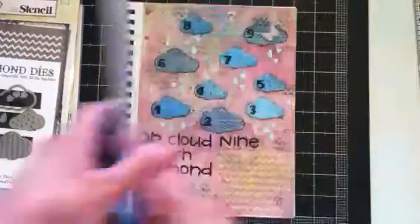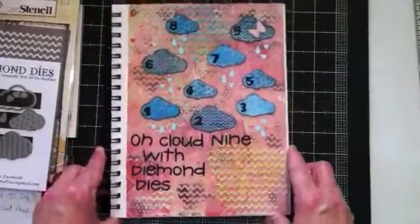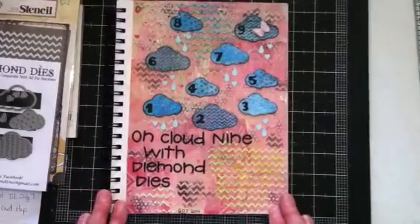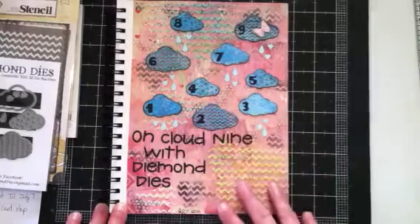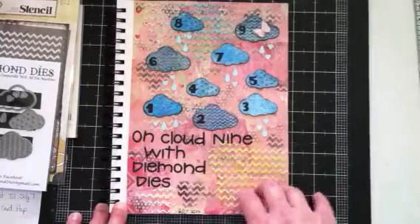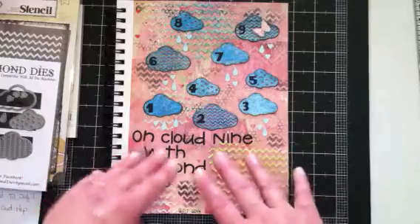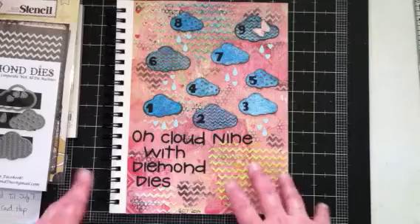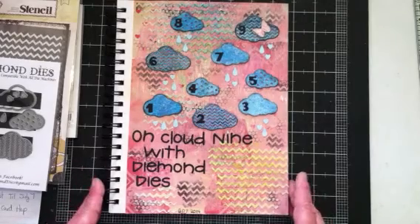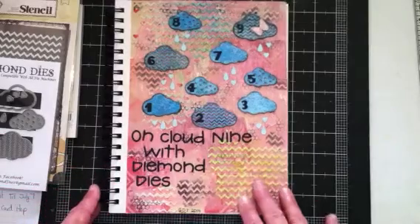I am going to share my first page with y'all. Very happy with the way it came out. The title of it is 'On Cloud Nine with Diamond Dies.' This is one of the most wonderful things that's happened to me in a while. I'm just thrilled to be getting to guest for Diamond Dies right now. I really wanted to commemorate that in some way, so this is what I've done.